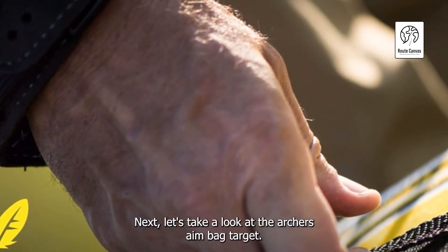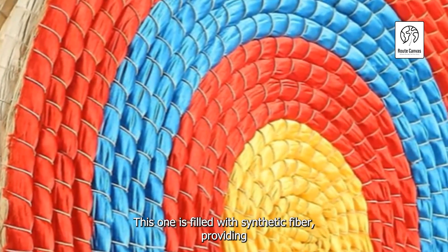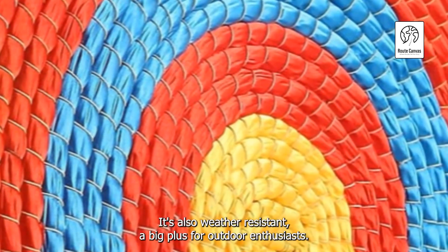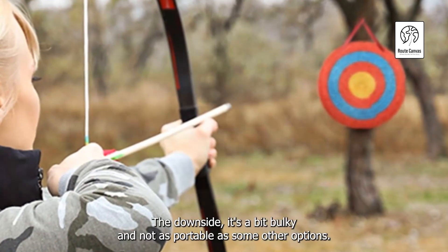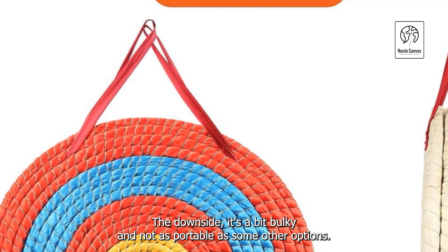Next, let's take a look at the Archer's Aim Bag Target. This one is filled with synthetic fiber, providing a nice balance of resistance and ease of arrow removal. It's also weather-resistant, a big plus for outdoor enthusiasts. The downside? It's a bit bulky and not as portable as some other options.